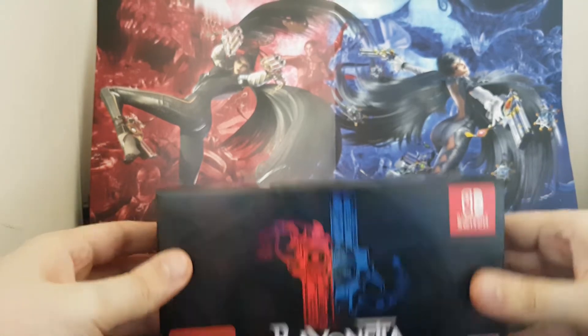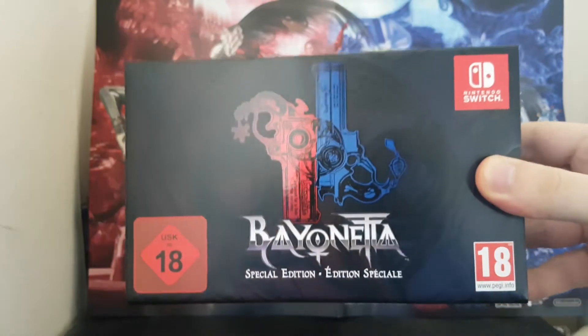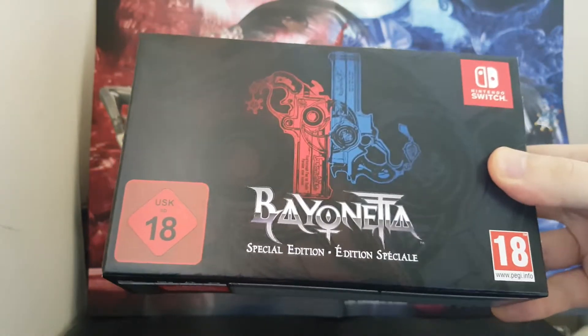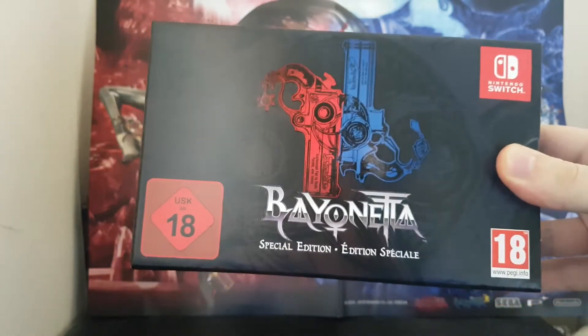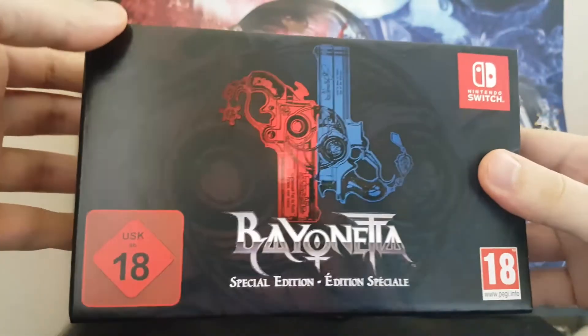Hello and welcome to GameEview. Today we've got Bayonetta Special Edition to unbox. I have already taken the shrink wrap off because it was way too shiny and you just could not see anything on camera. So let's have a look straight away.